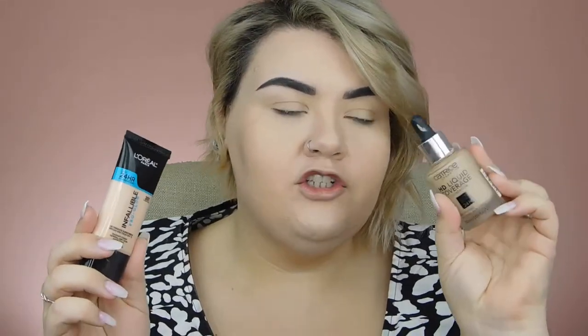I did my foundation, concealer, and brows off camera just to save a little bit of time. I have the L'Oreal Infallible Pro Glow mixed with a little bit of the Catrice HD Liquid Coverage Foundation, and for my concealer I used the Urban Decay Naked Skin. I did powder my under eyes, but I want to show you a new kind of powdering I've been doing for my face to lock it in and give me extra coverage.